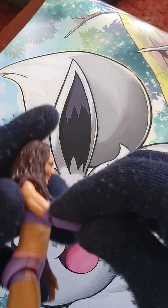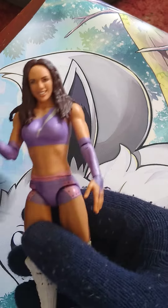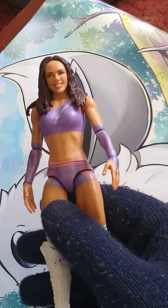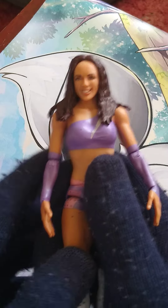The arm articulation is pretty good as well, considering it's a newer basic where they get rid of a lot of the articulation. Everything else though — the articulation, you don't have any. No articulation there. But I do like the head; it does look a bit more like Chelsea Green than anything.